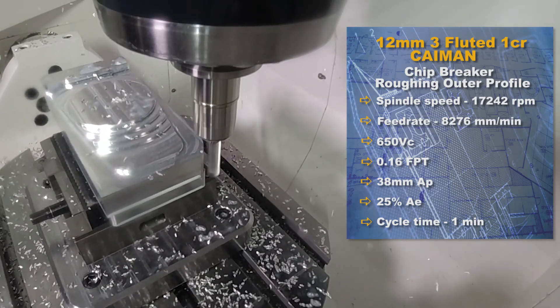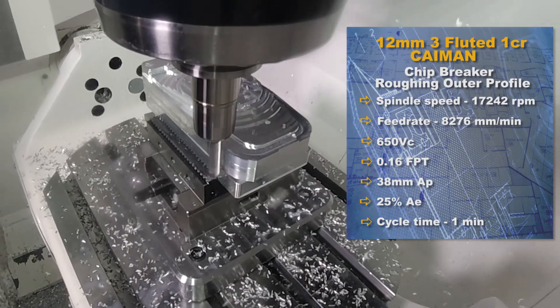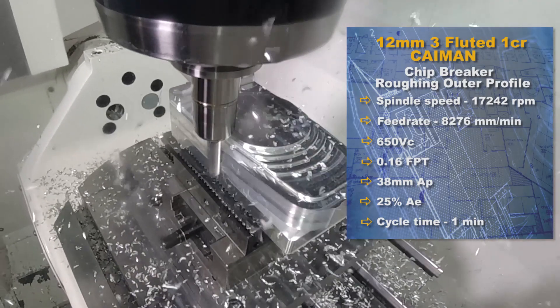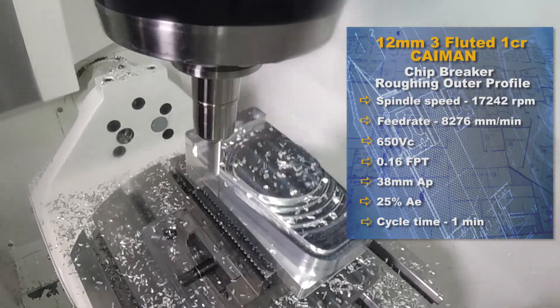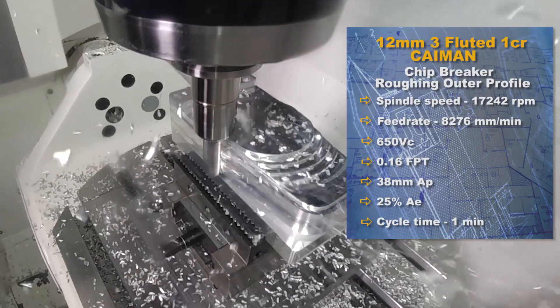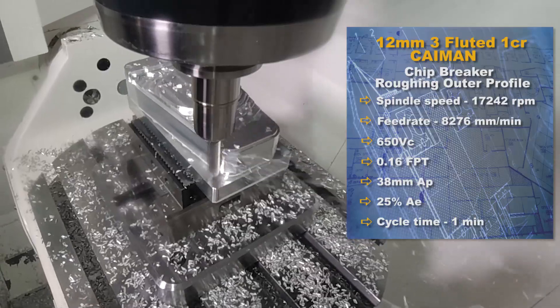Starting with the Caimans with chip breakers — the advantage is smaller chips. When machining aluminium you can get 30-40mm lengths of swarf, and the chip breaker breaks it down into 8, 10, or 12 millimetre sizes. External profiling isn't too much of a problem as it falls away, but when you're pocketing you need to evacuate the swarf, and the chip breaker is essential for that.